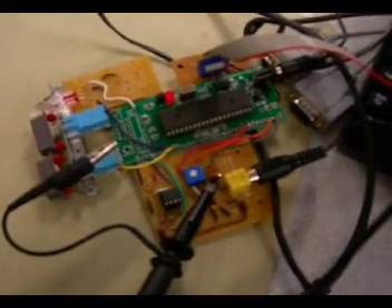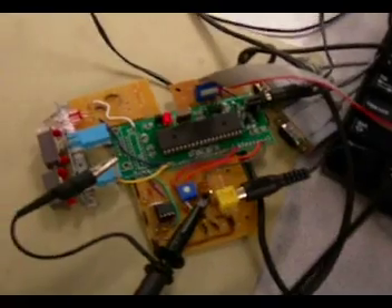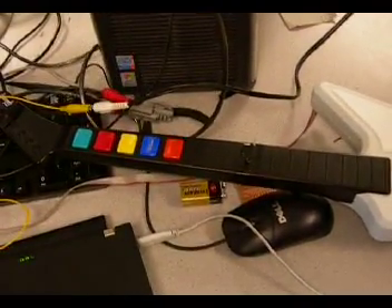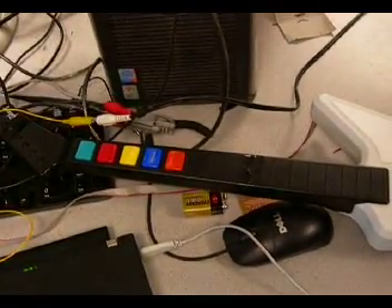All of the computation is being done on the microcontroller and the sync stripper chip there, and then with the cool Nintendo power switch and reset. We modded the guitar up so that we can send the signals to the guitar. There are opto-isolator switches across the buttons that we can close electronically from the microcontroller,